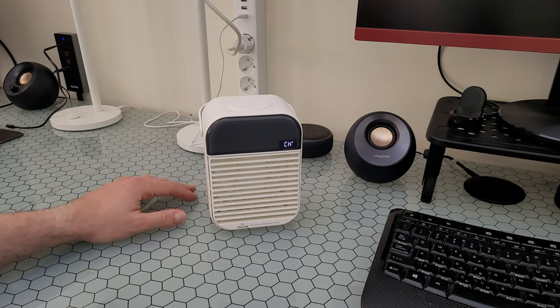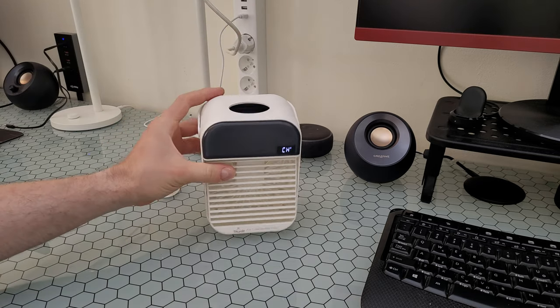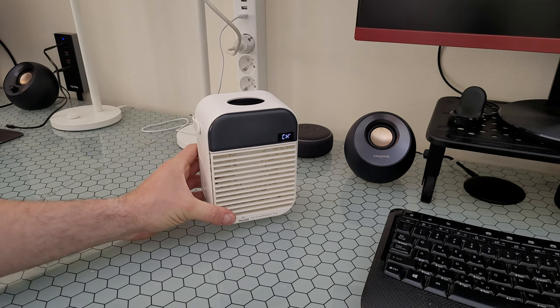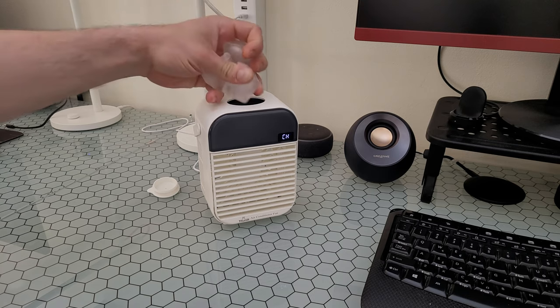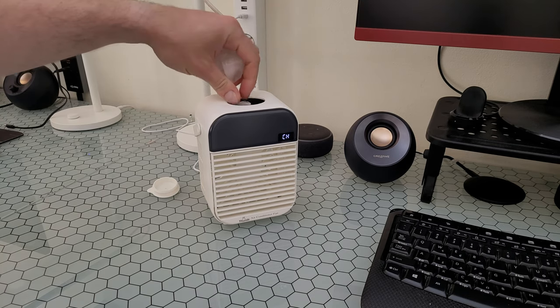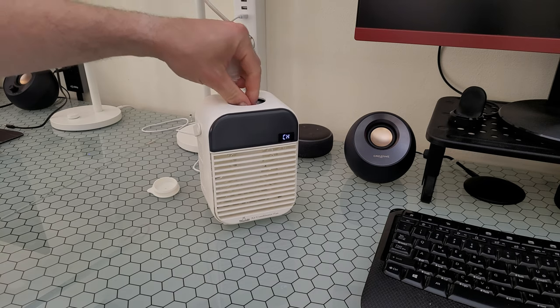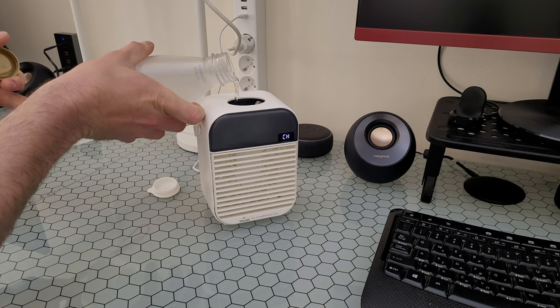To add water, just take this cup — there is the container. 200 ml of water is the maximum you can put inside. Let's put some ice — I'll put one ice cube inside, maybe two, why not? Two ice cubes, and then we can install the water. Very easy.